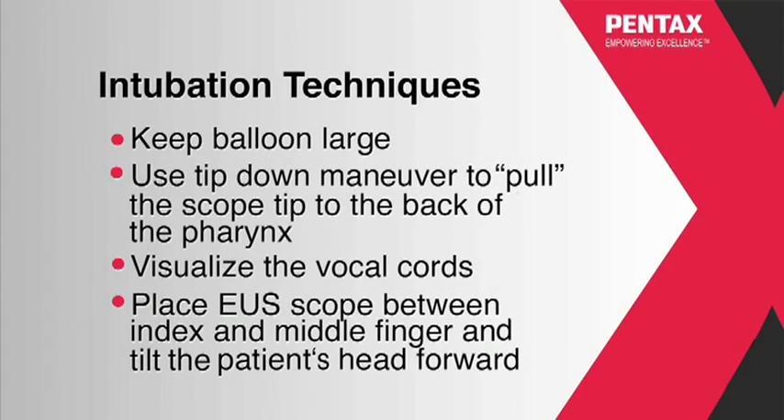Intubation techniques: keep balloon large; use the tip-down maneuver to pull the scope tip to the back of the pharynx; visualize the vocal cords; place EUS scope between index and middle finger and tilt the patient's head forward.